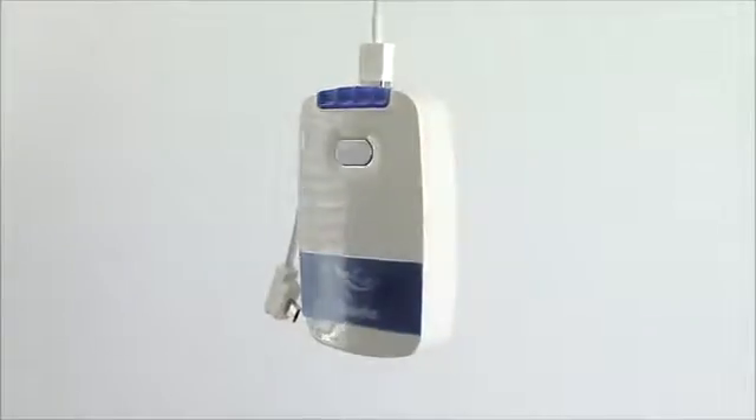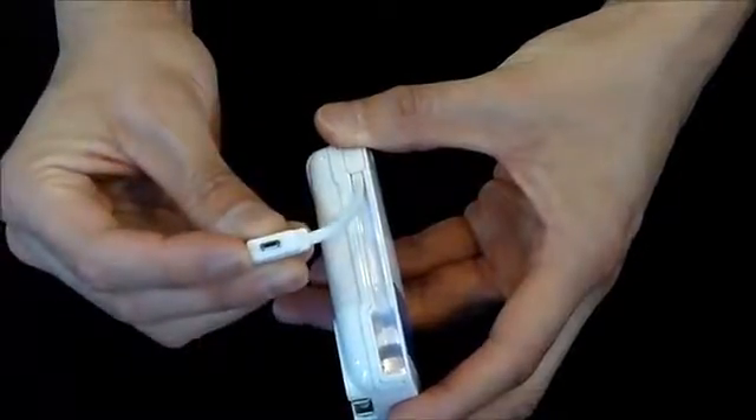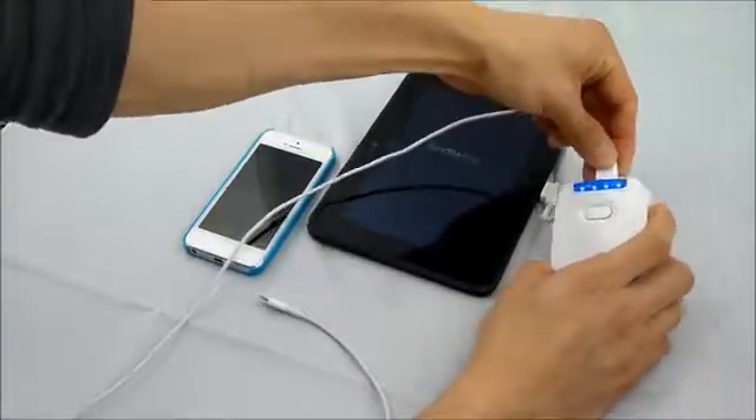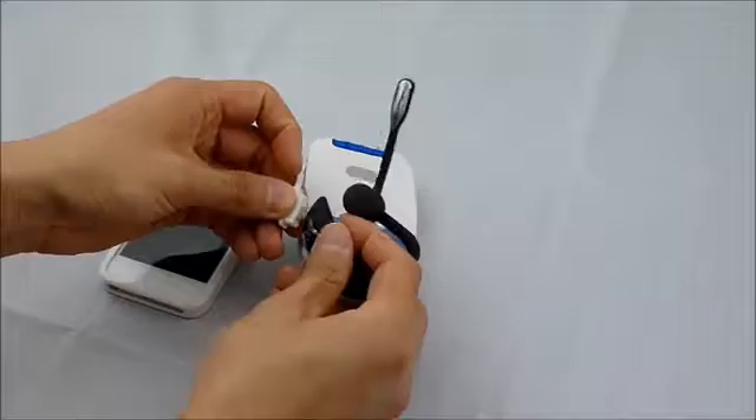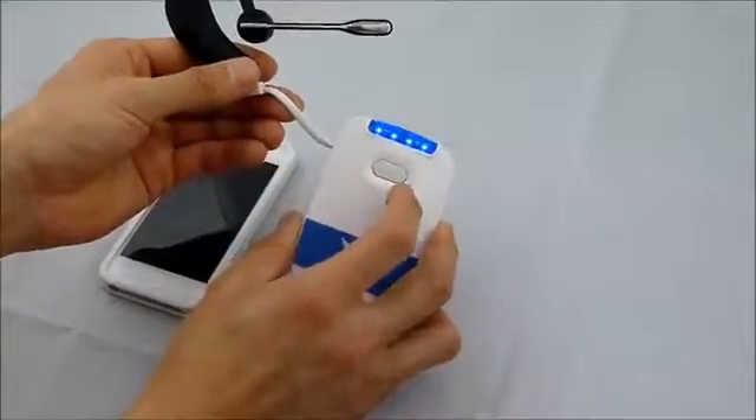The convenience factor of the Traveler is second to none. The built-in USB charging cable allows you to charge almost any micro USB device, such as your smartphone, tablet, e-reader, digital camera, MP3 player, and even small accessories like your Bluetooth headset — without the need of carrying around a cable.